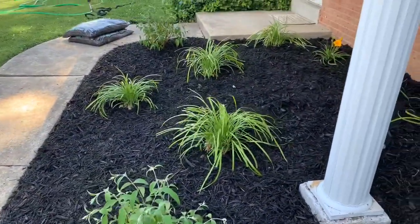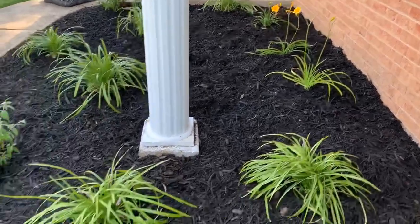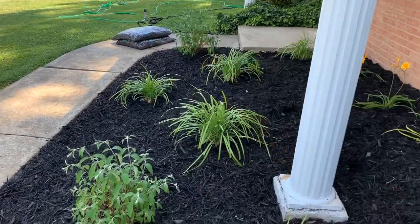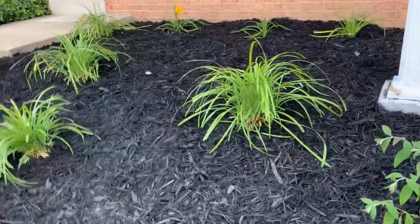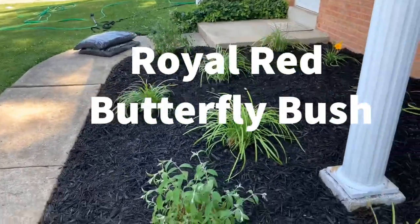We have some daylilies in the back. We have Liriope up front and I don't recall what these two plants are called. I'll have to look on the pot. It is a Royal Red Beauty Bush.